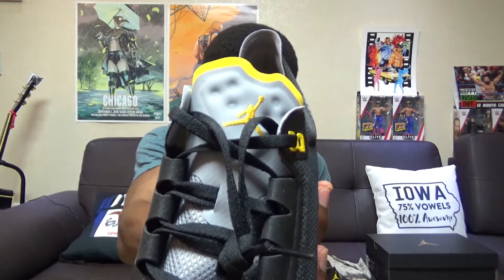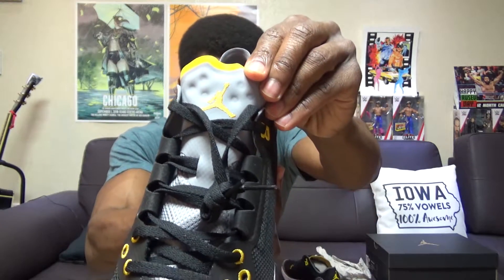Moving on to the upper part of the tongue — it's the standard Jordan Jumpman on the front with some yellow around the lace loops. Up on the back it says 'Run,' though I don't really see myself running in these. Both shoes are looking really good — I'm pretty sure these have never been touched, so that's cool.